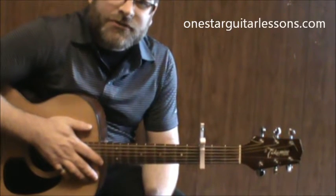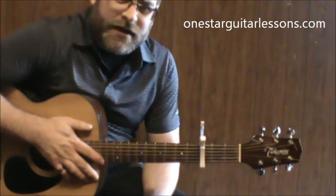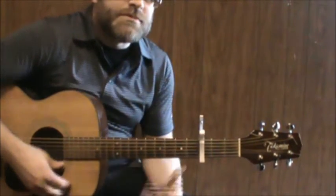Hey, Eric here from OneStarGuitarLessons.com giving you a simple song here, 'If You Don't Know Me By Now.' This is a simplified version of the song. I've got a capo on the third fret. We're gonna do some basic chord shapes here.